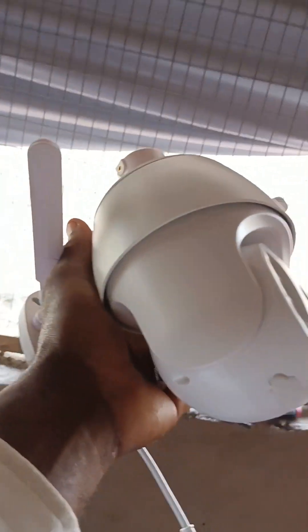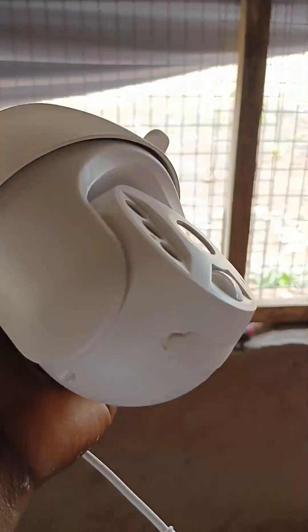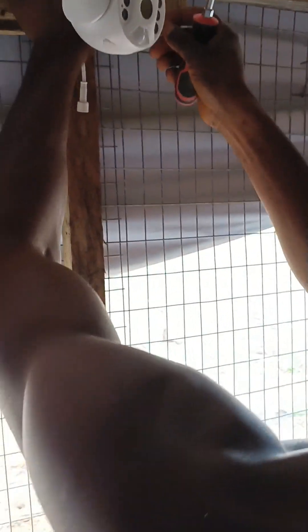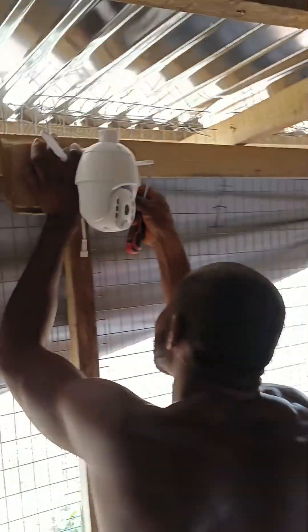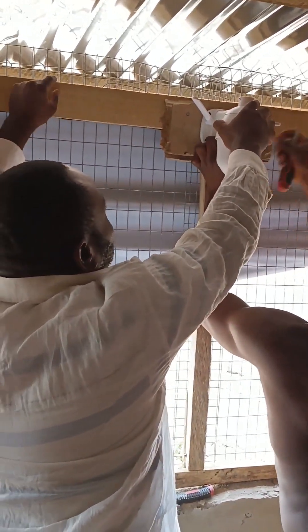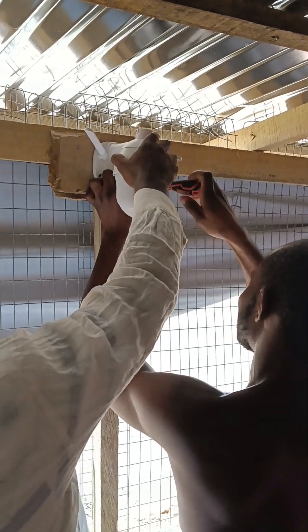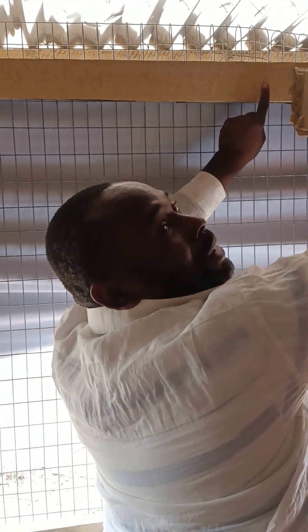Okay, these are my father's farm — don't laugh. We have a PTZ camera here, we are installing it. We have about three of them to install. The advantage of this PTZ is that it can turn up and down, pan, and zoom. It's solar powered.